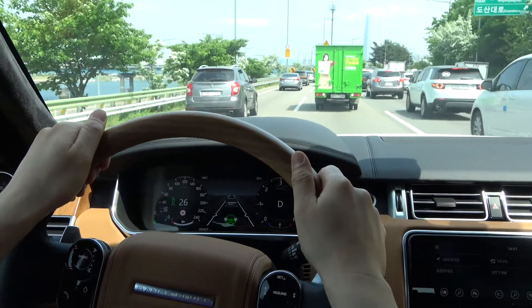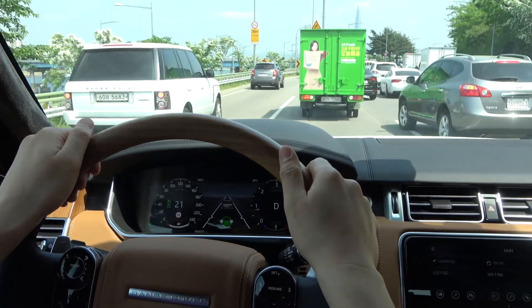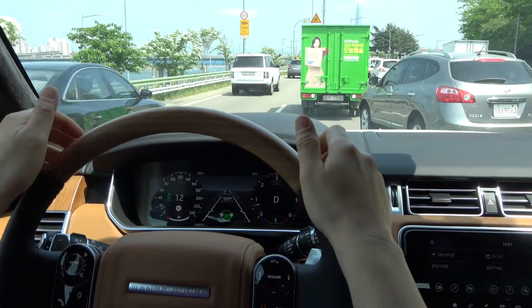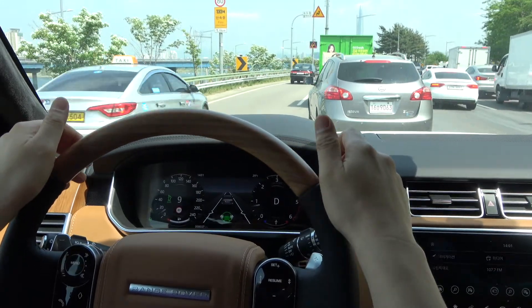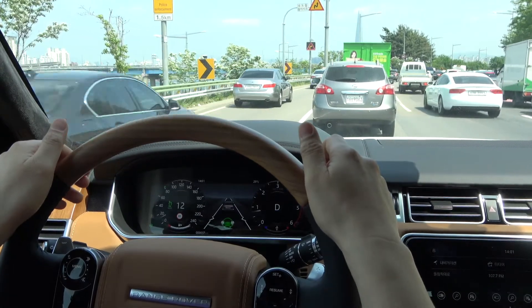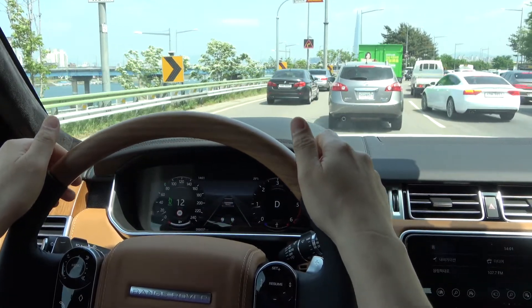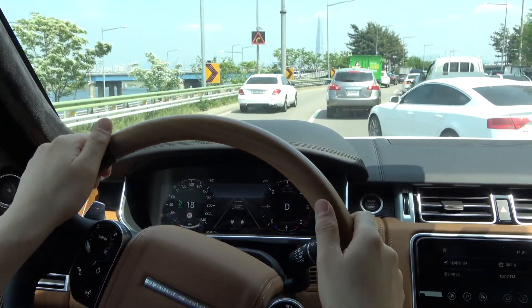The forward alert function monitors the area in front of the vehicle. The vehicle alerts the driver when an object is detected within the detection area according to the sensitivity setting. When the speed of my vehicle is between 30 km and 80 km, it alerts with a red warning light only when there is a sudden change such as a lane change.